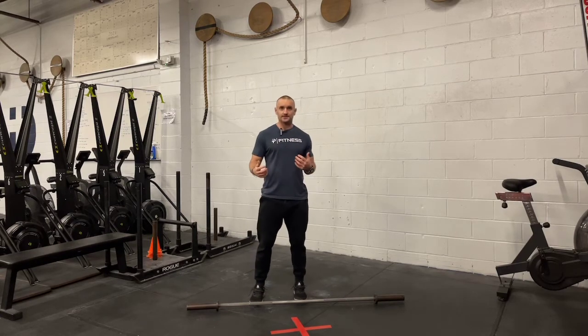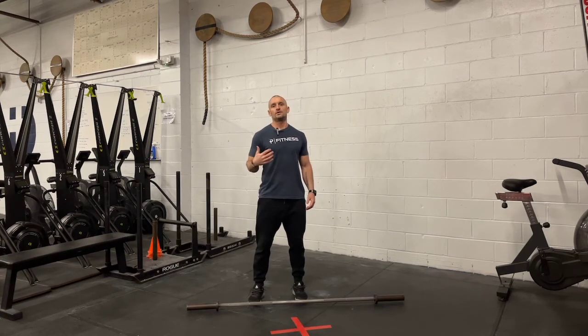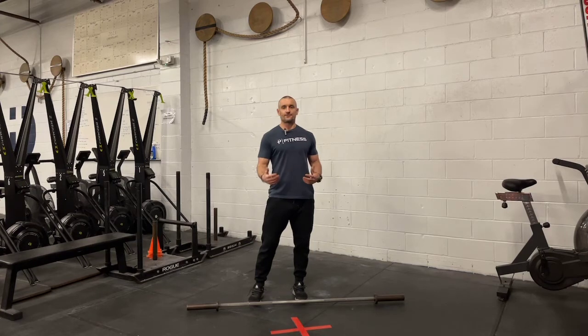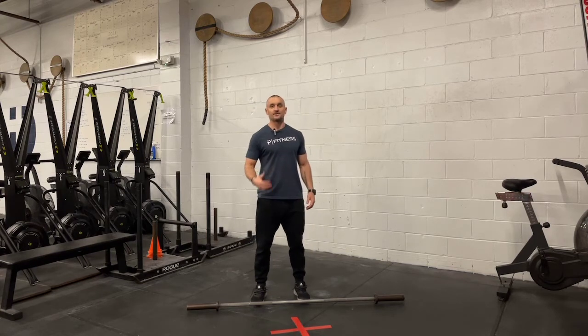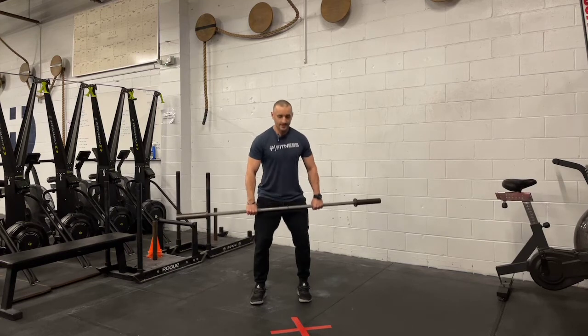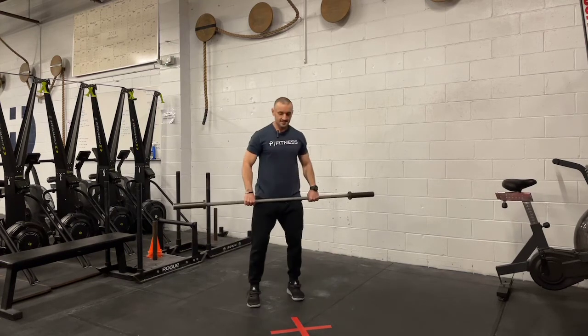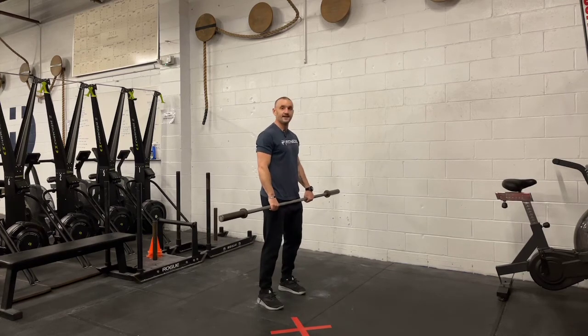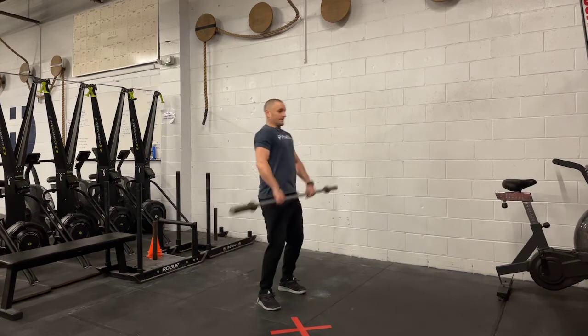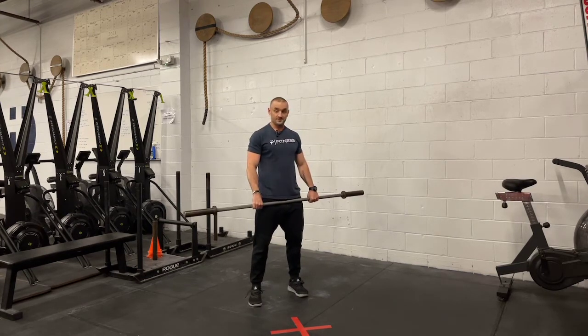What we've seen in the past and what can happen with a lot of people is what I would call splitting their feet versus going to get the barbell and sitting down. What we'd like to avoid is hips up and those feet splitting. Versus, as you can see from the side, if I'm going to go get the bar — send my hips back and down — and now I went and caught the bar in that quarter squat position.